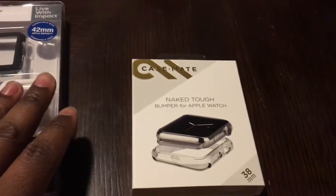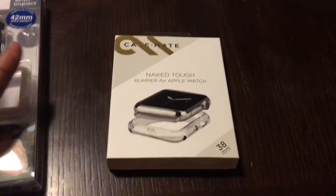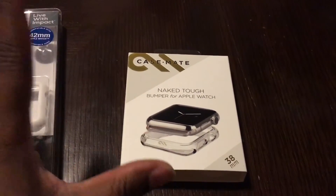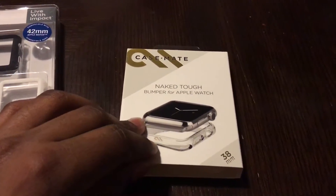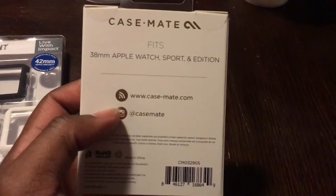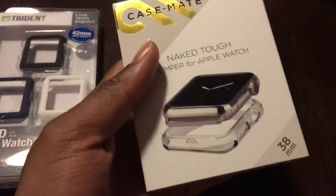I purchased these because I received a Best Buy gift card from my sister — thanks Denise! She knows I love Best Buy, so just giving a little shout out.